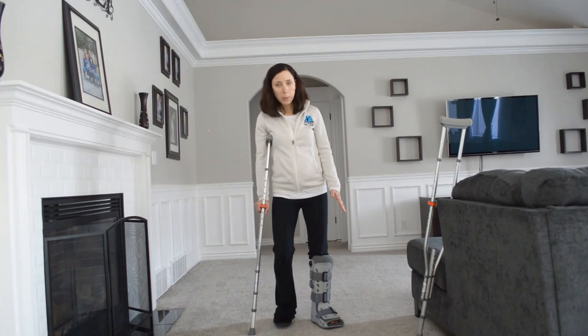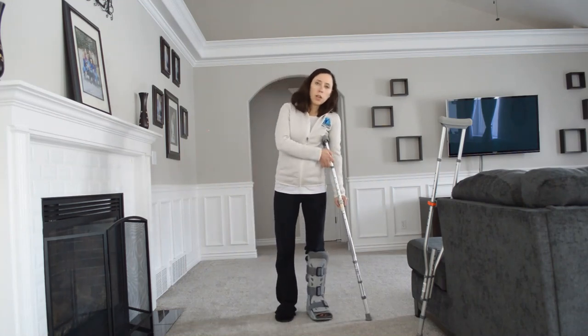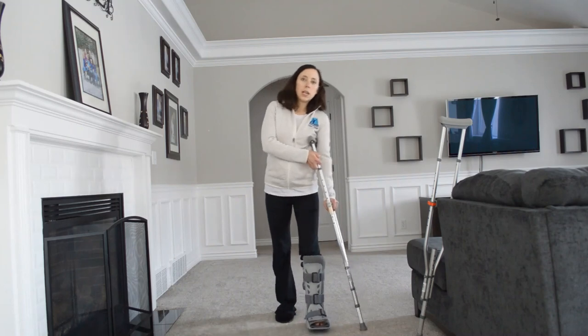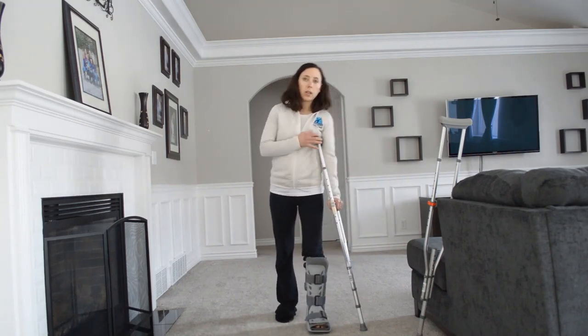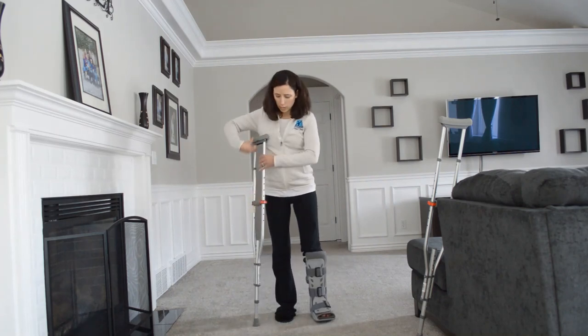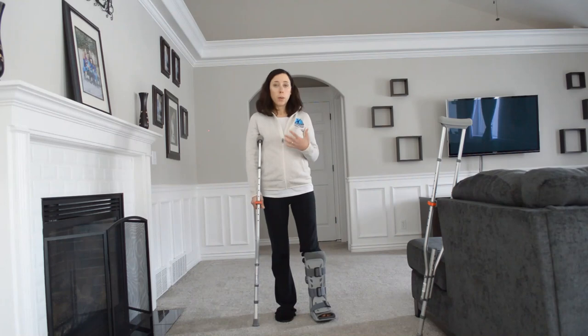A lot of people think that you want the crutch on the injured side, but when you do that, you end up leaning over to try to support the weight, and that's not very good alignment. So you actually want it on the non-injured side to help keep you upright as you step.